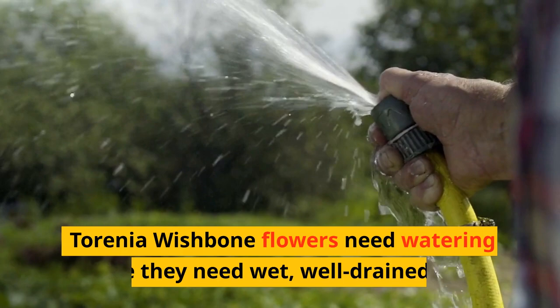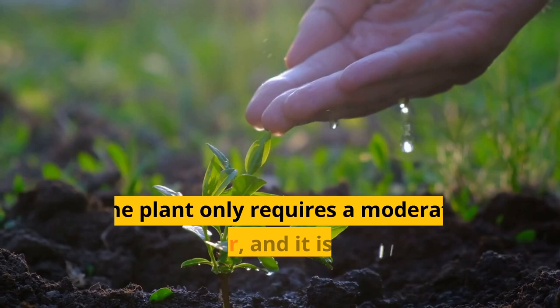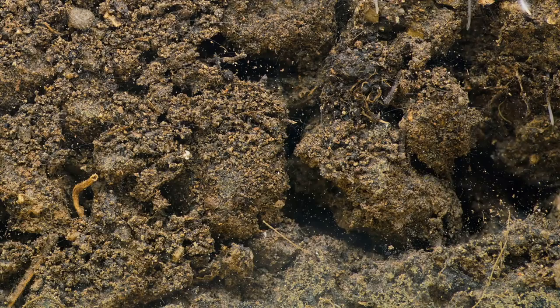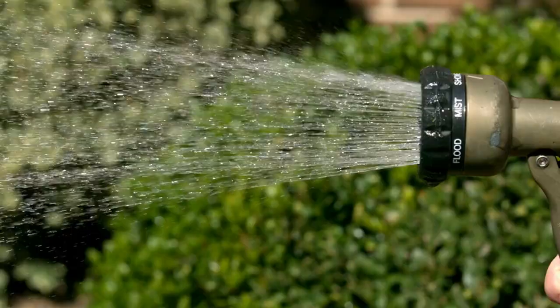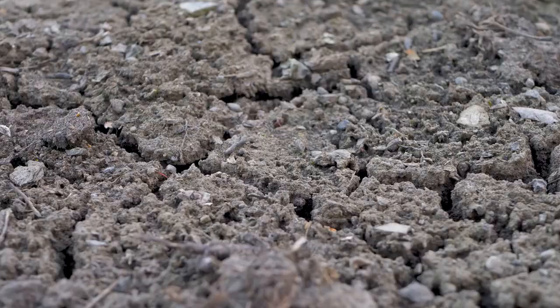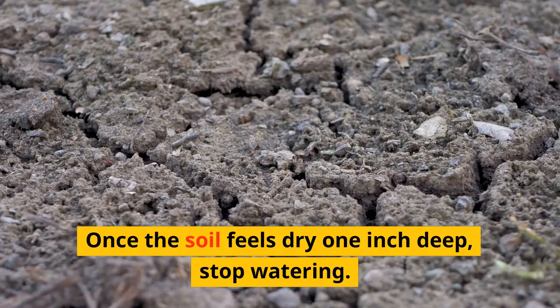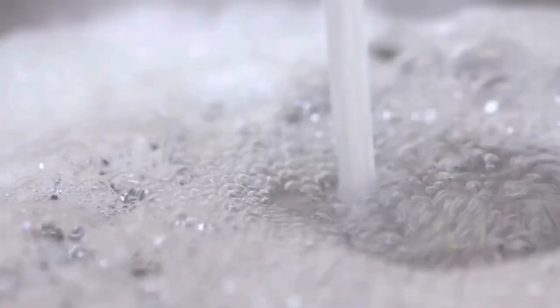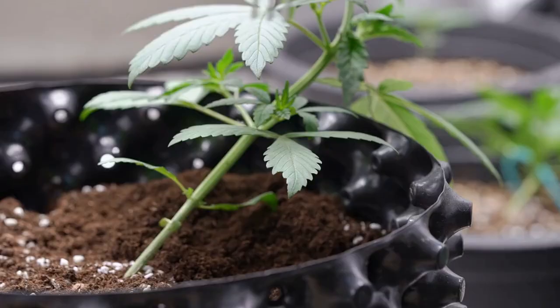Torenia wishbone flowers need watering since they require wet, well-drained soil. The plant only requires a moderate amount of water, and it is better to water it when the soil seems dry to the touch. Ensure the roots aren't soaking up moisture from the soil since this might lead to root rot. Water the plant to a depth of 6 to 8 inches to make sure the roots are well-soaked. Once the soil feels dry 1 inch deep, stop watering. Watering should be done from the plant's base up, taking care to keep the leaves dry.